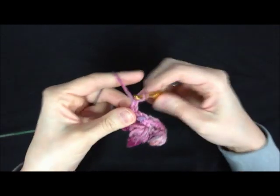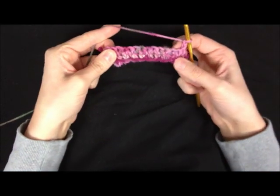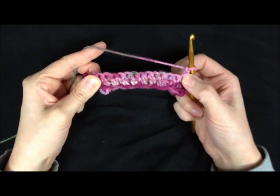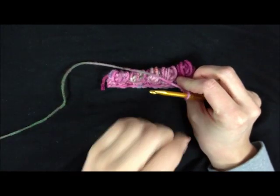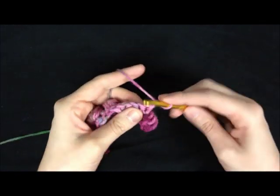And then you're just going to chain 1 and turn it. For every other row, you should make your first stitch on the bobble row also a single crochet instead of just starting out with a bobble. That's going to help offset your stitches so that they fit in with each other nicely instead of stacking one on top of the other.